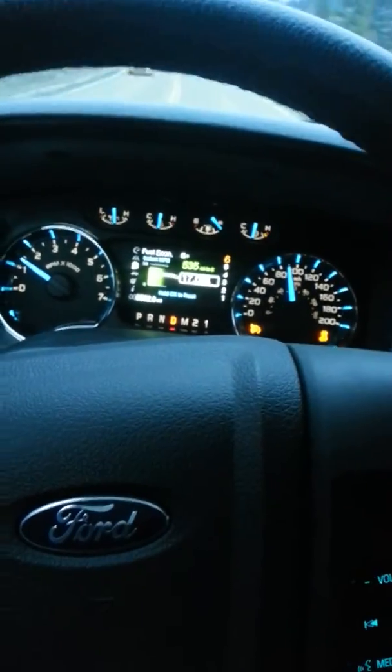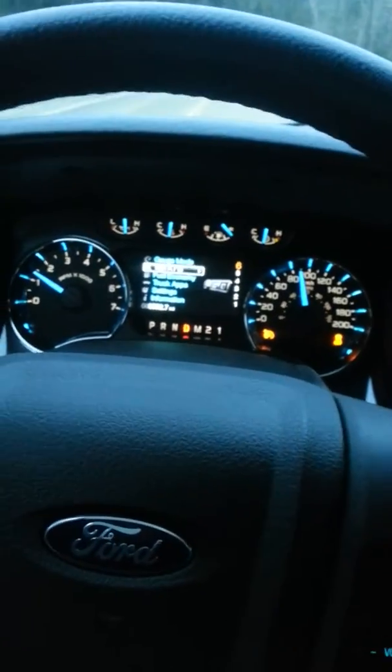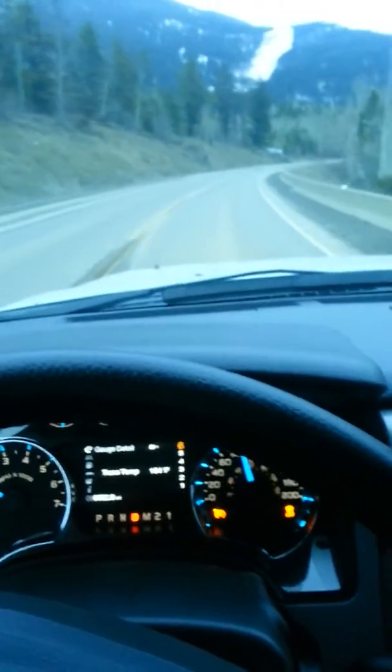Fuel economy is still where it normally is, a little more because I've been beating on it, just having some fun. This video is mainly to see how it sounds here, kind of on a twisty road, so I'm not going to get too much out of her, but yeah, here we go.